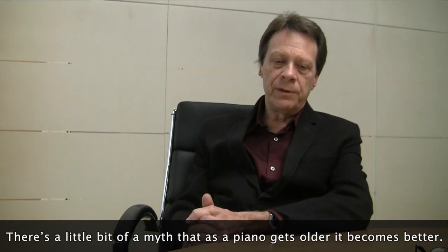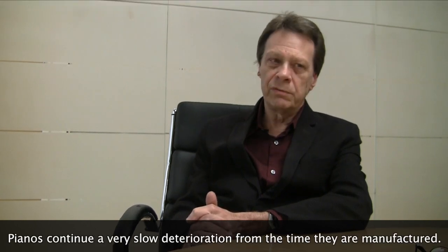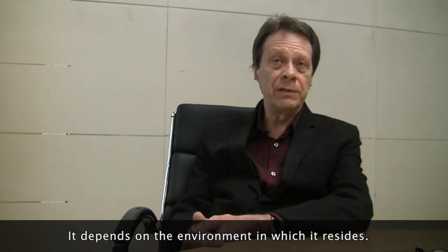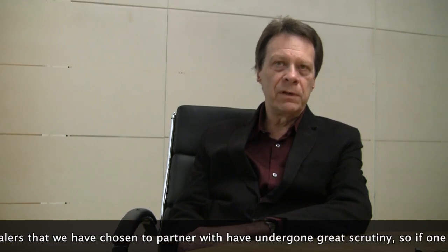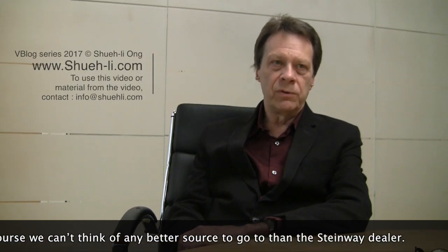There's a bit of a myth that as a piano gets older, it becomes better — but that's really not the case. Pianos continue a very slow deterioration from the time they are manufactured, depending on the environment in which they reside. Steinways have a long life, but it could be anywhere from 50 years in an institution to 80 years in a home. The Steinway dealers we have chosen to partner with have undergone great scrutiny, so if one is thinking about acquiring a piano, we can't think of any better source than the Steinway dealer.